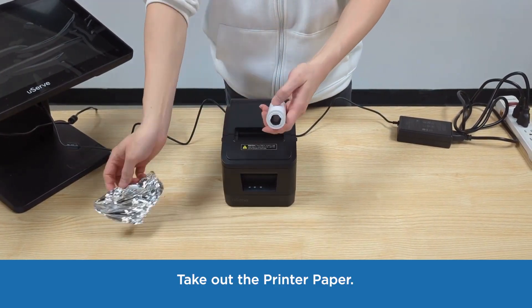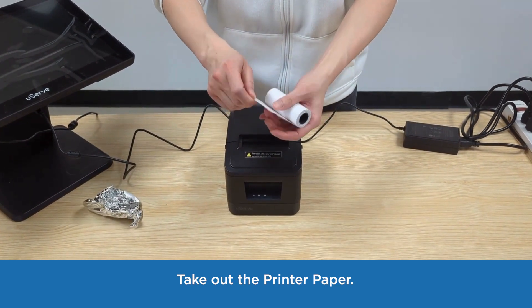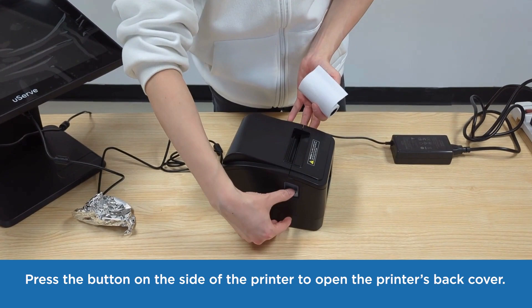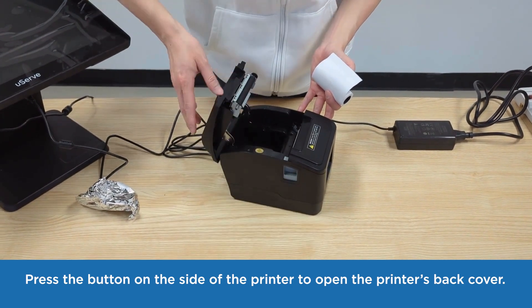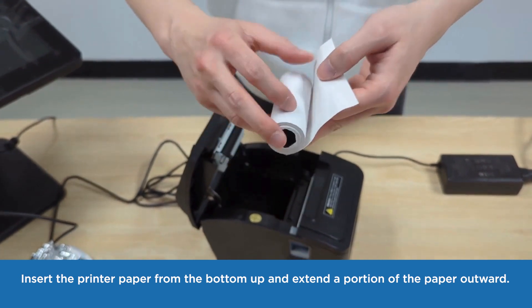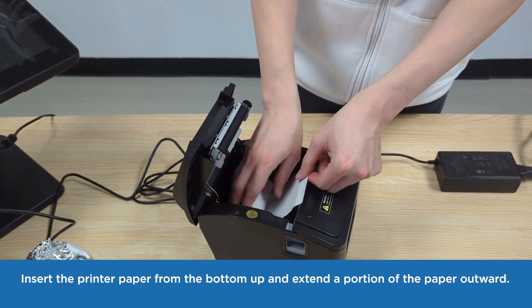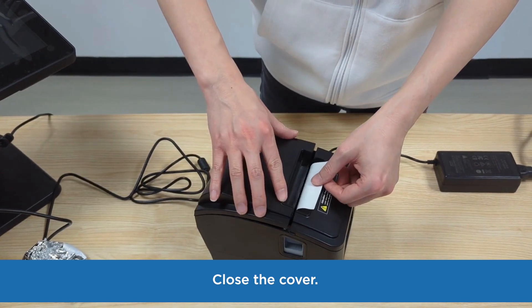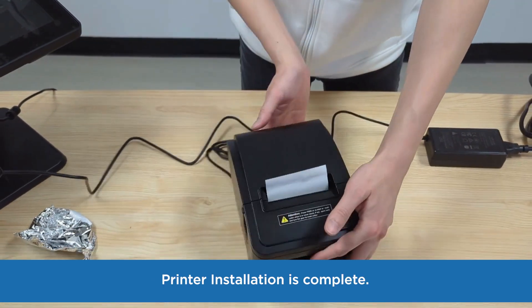Take out the printer paper. Press the button on the side of the printer to open the printer's back cover. Insert the printer paper from the bottom up and extend a portion of the paper outward. Close the cover. Printer installation is complete.